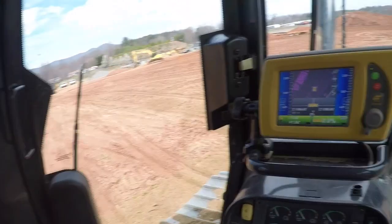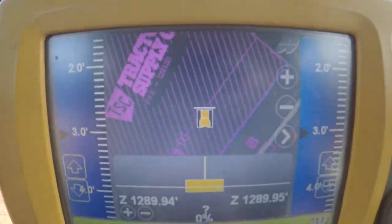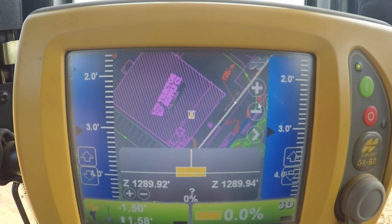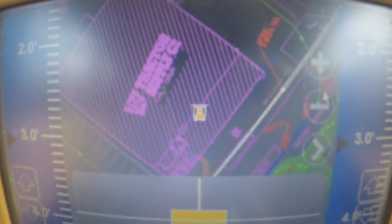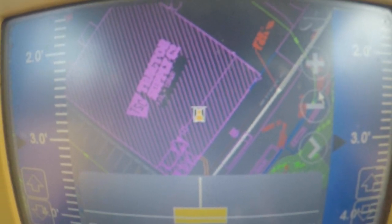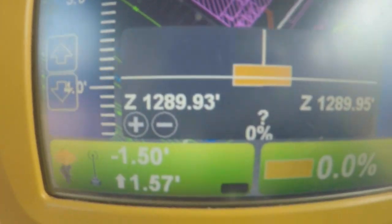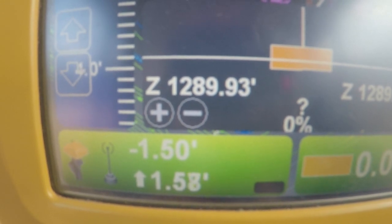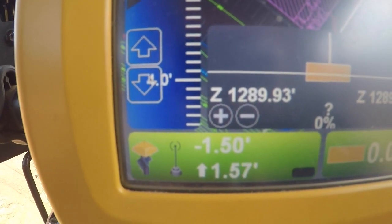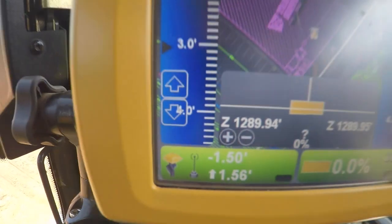I'm using the GPS. You can see the hashed area there — that is the building pad. I'm sitting on the building pad, kind of in the middle to the back side of the building. We've still got about three more feet to the finish floor. I've got a negative offset setting because we've got to stop and put down fabric and put down some big rock to stabilize the soil at about 18 inches below the finish floor.